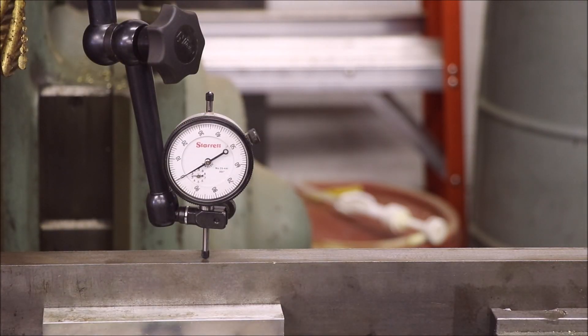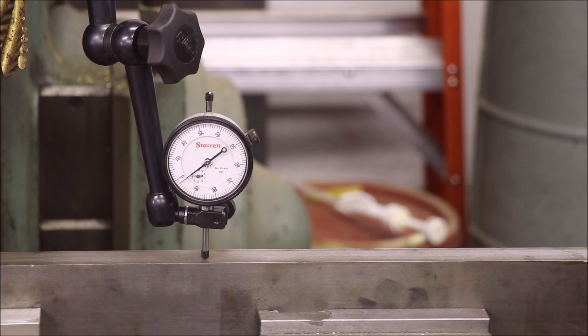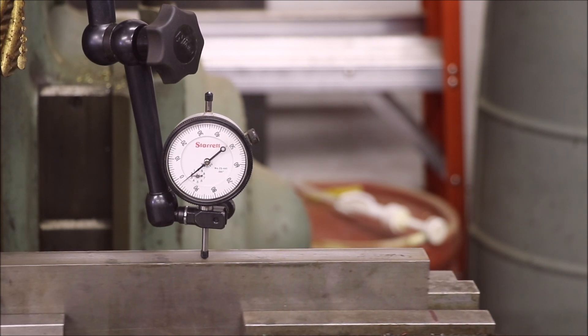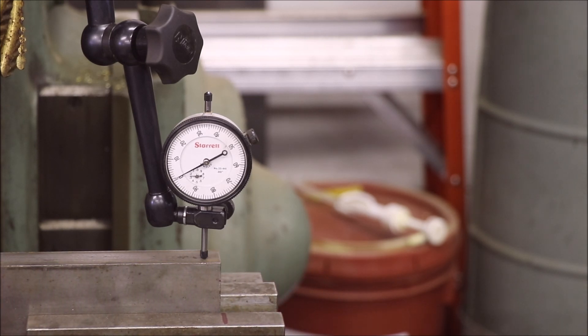I'm going to use the rapids to sweep the indicator down to the far end. Right there is about two and a half to three thousandths low, and now you'll see it come back up right at the end. It's just a little bit high - maybe a half a thousandth. This is as close as I can get it after about 10 or 15 minutes of bumping it around. Let's get the mill on and get this show on the road.